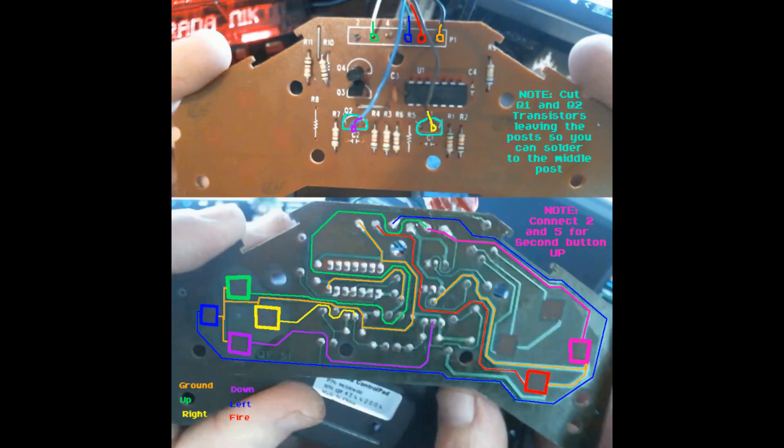Let's take a closer look at this circuit. We've got five different connections plus the ground that we need to make: up, down, left, right, fire, and ground. The gamepad that you have may be different, so just keep that in mind.